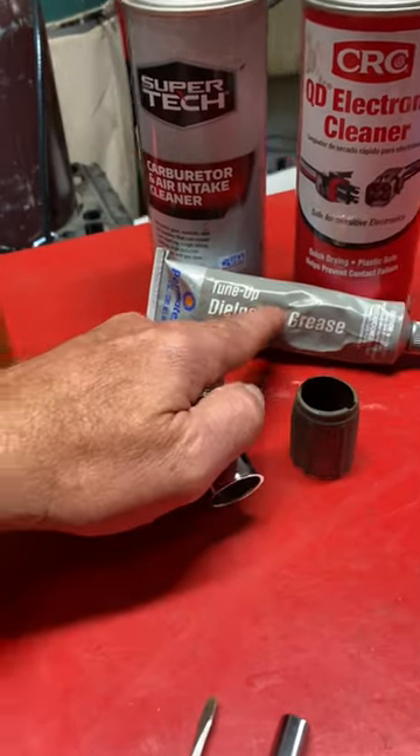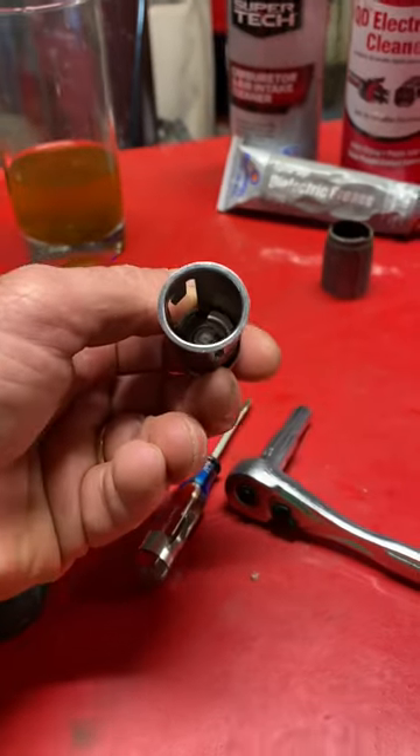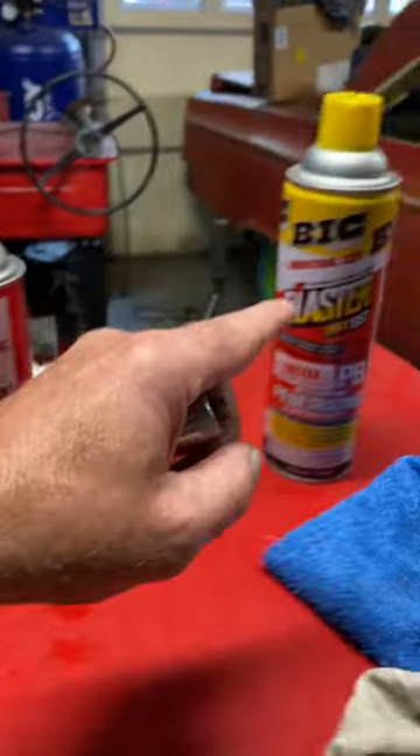We're 14 hours in. Then I pulled the nut off and used some dielectric on the insides, because dielectric grease does not catch fire like that could. That's it.